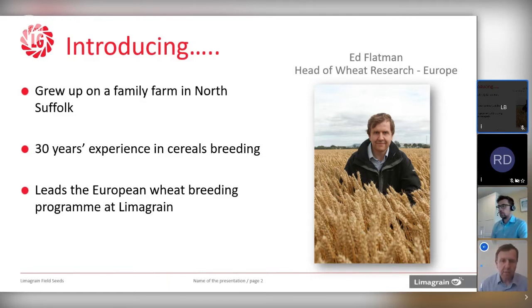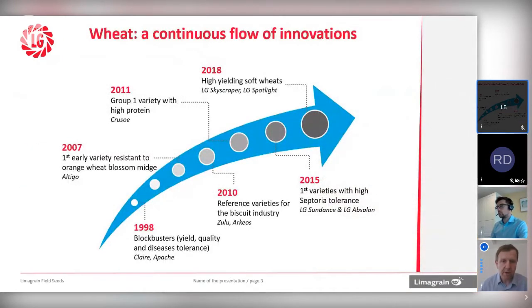What I'd like to do is give you an outline of the programme, where it's come from, talk a little bit about where we are now, and then start thinking about where we're going in the future. Hopefully that will lead on to some interesting questions around wheat breeding and the opportunities we have. The programme itself has got a long history. In terms of some of the landmark varieties, we've had old favourites like Claire and a French variety of Pache, both of which are still growing today, nearly 20 years later. At the time they were launched, they were blockbuster varieties — breakthroughs in terms of yield, quality, and disease resistance.